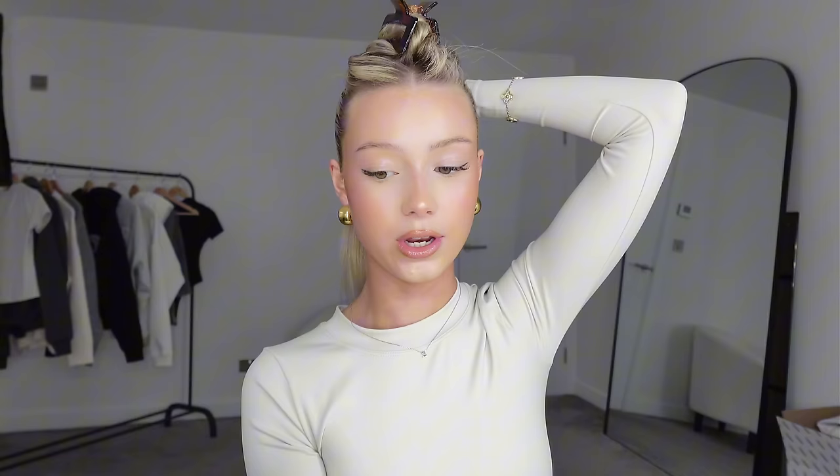The product I've been loving to do my slick backs with is this wax stick from Amazon — it was like three pounds and it works so well. You just push it up and then put it on the hairline section of your hair. Then take your brush, apply quite a lot of pressure, and just slick back the hair.